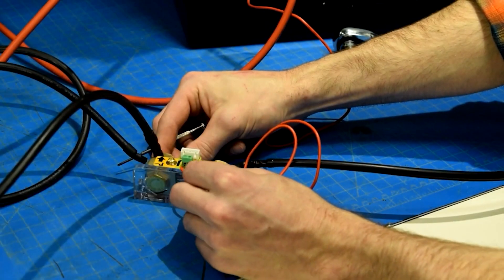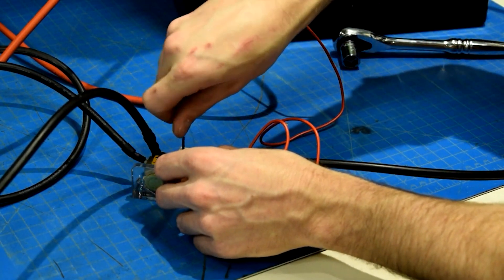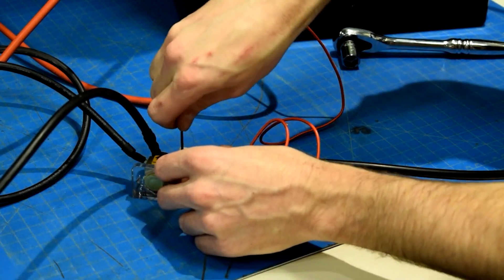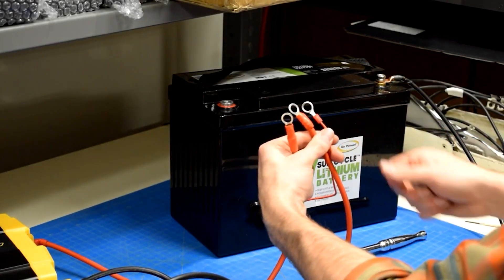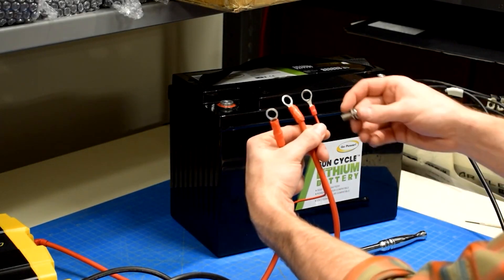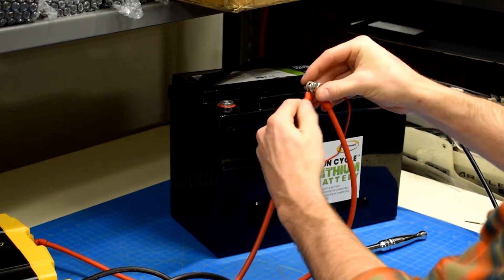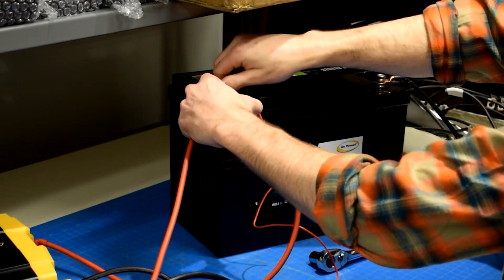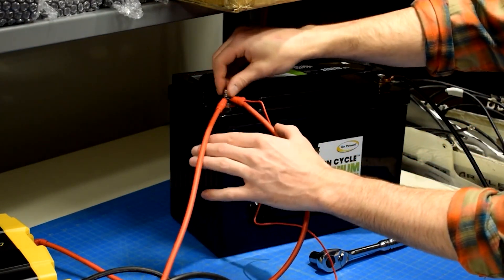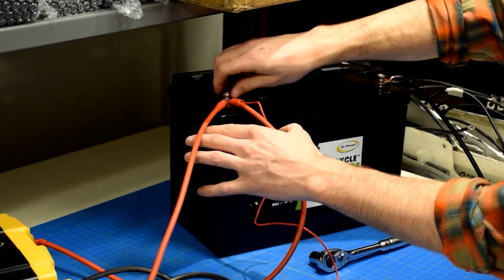Next, take the red wire that was included in the battery monitor kit and attach the end opposite the one with the ring terminal to the shunt as shown. Finally, you can now stack all the positive ring terminal ends of your components and connect them to the positive terminal of the battery. Proper stacking is important — always stack larger terminals closest to the battery and the smallest towards the top of the nut.